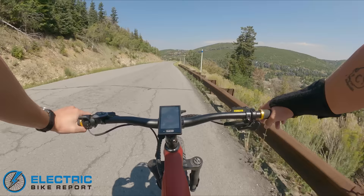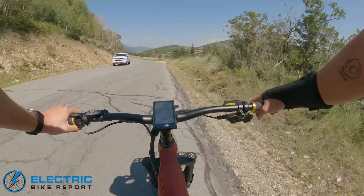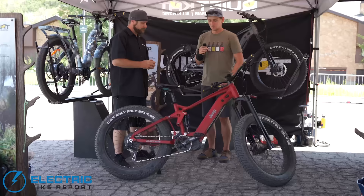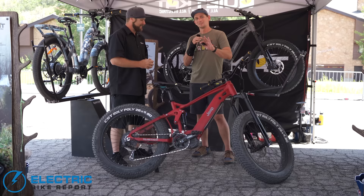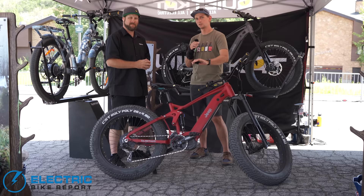QuietCat is definitely a company that's not messing around with its off-road bikes — pretty cool. Suspension quality is a pretty good litmus test for the quality of the mountain bike you're riding, and at least from a design standpoint they've done a great job. If you liked the Jeep e-bike, be sure to give us a like and subscribe to our channel — we're going to do a couple more videos here with QuietCat and other e-bike brands at the Big Gear Show. Check out the link in the description below for a short write-up with more details. I'm Sam Gross, thanks for watching.